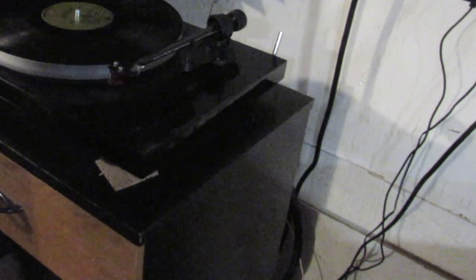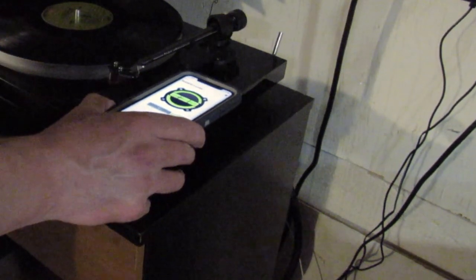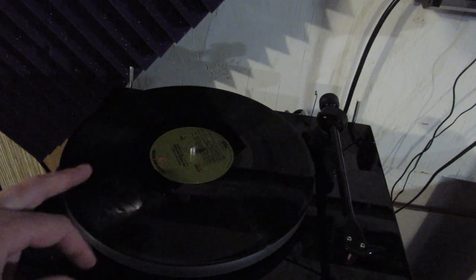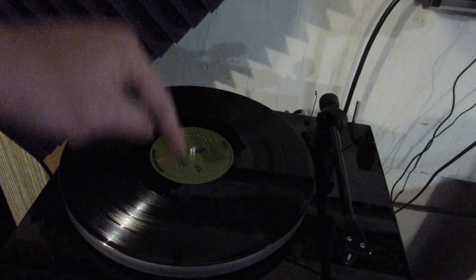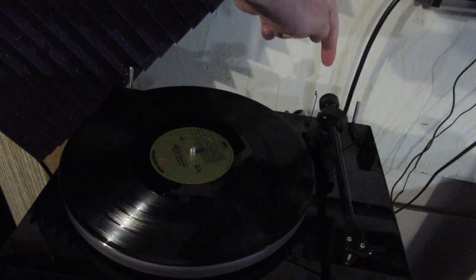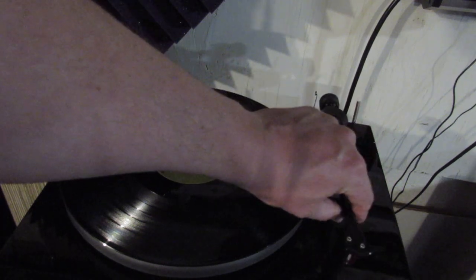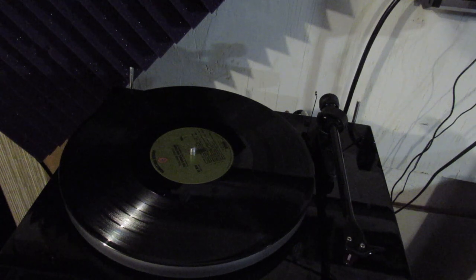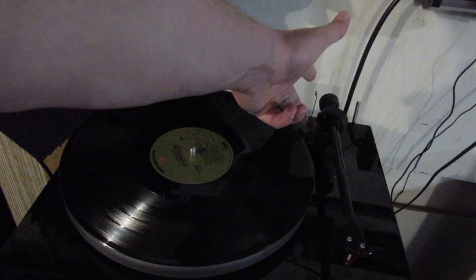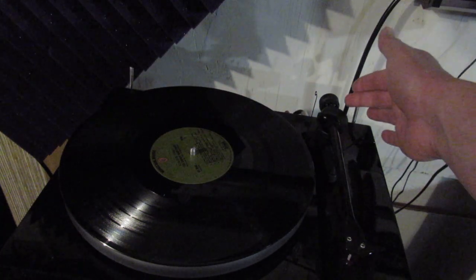I've returned the turntable to its proper position and I'm checking the leveling using a bubble level app on the iPhone — Android has it too. The tone arm rides from the outside to the inside of the record, following the spiral grooves. Things that affect this behavior include the counterweight at the back of the tone arm, which needs to be set to the correct value per the owner's manual, and the anti-skate weight.